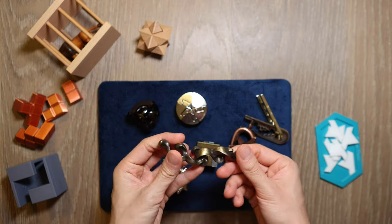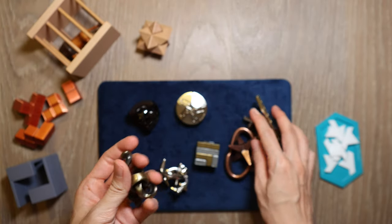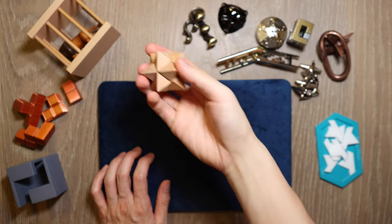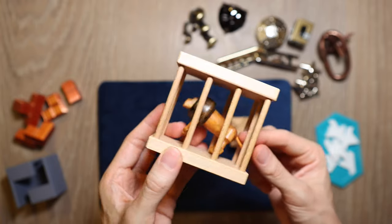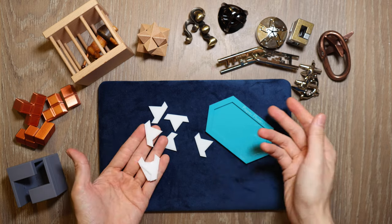At first I was only categorizing these puzzles into metal puzzles like these ones, and then wooden puzzles like this one — the wooden star and the caged animal series. Afterwards I found some acrylic puzzles like this one, the Paper Fleet produced by Wood Wonders.